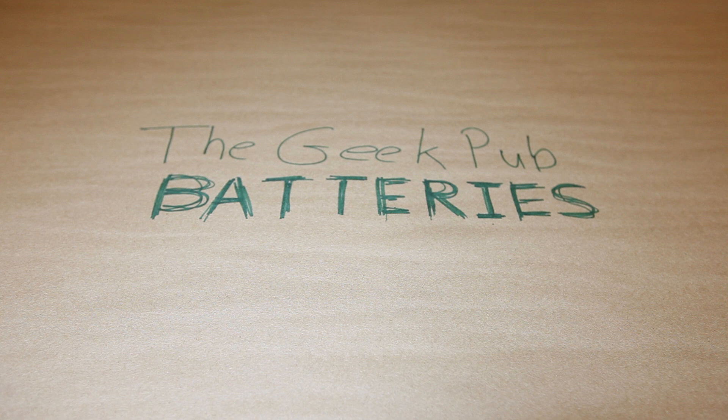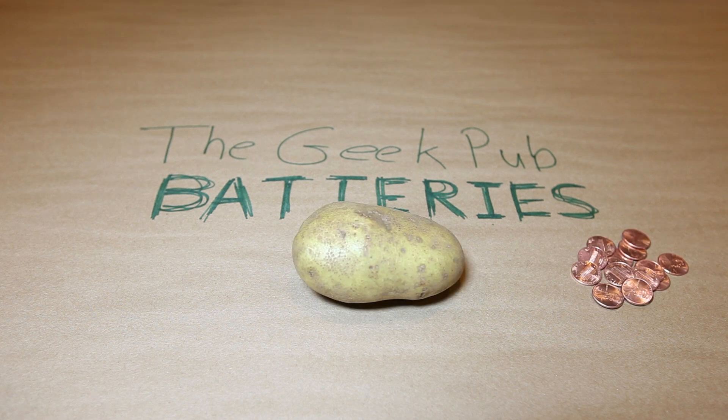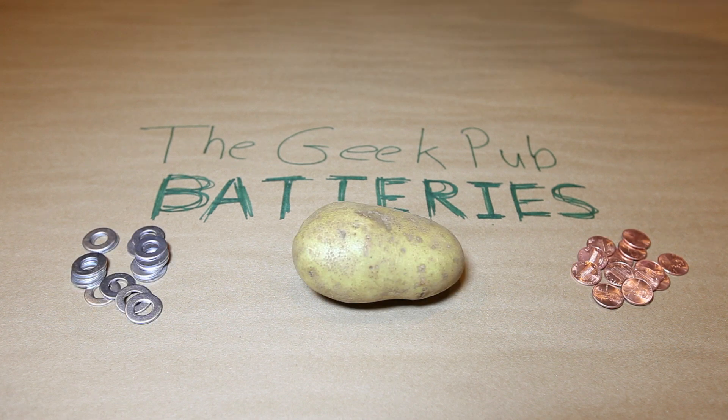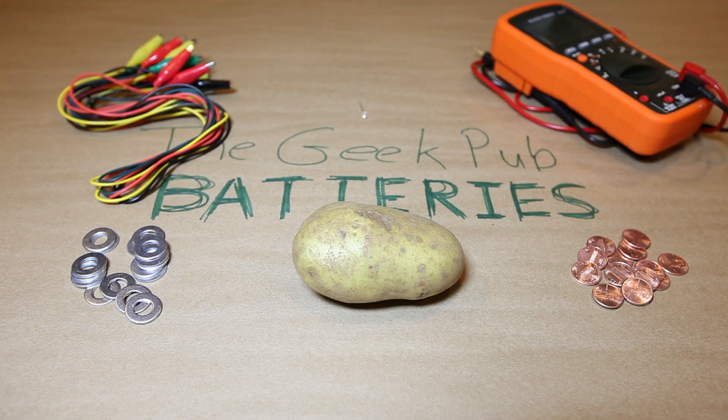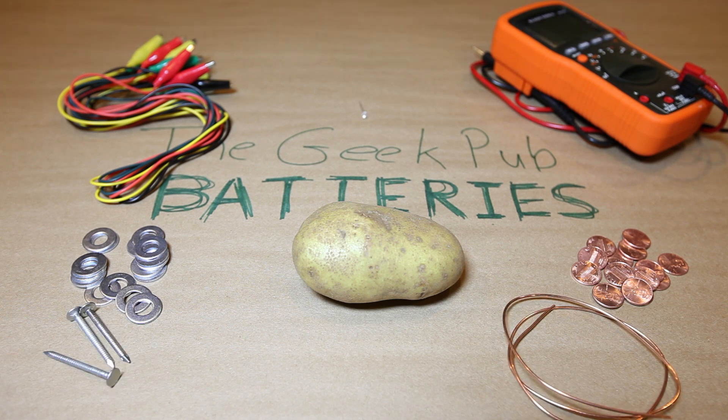To make a potato battery, you're going to need a potato, some copper pennies, zinc washers, some test leads, an LED or other device to power, and a multimeter if you happen to have one. Now, if you don't have any pennies or washers, you could substitute copper wire or galvanized nails, for example.